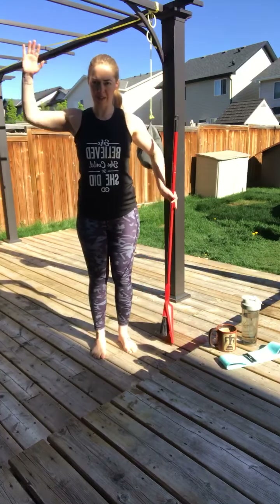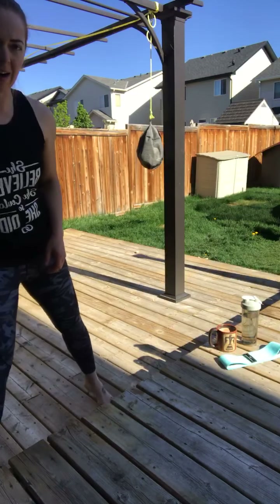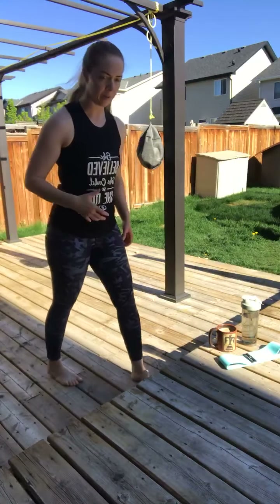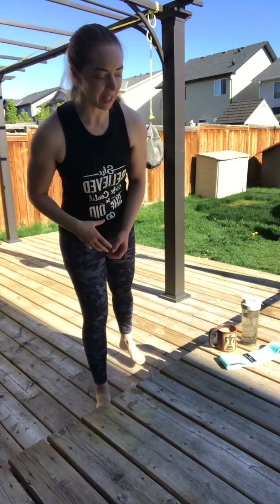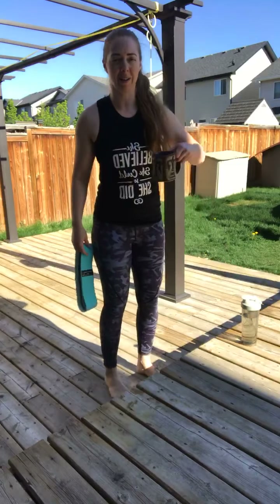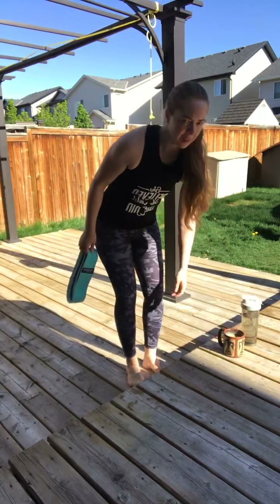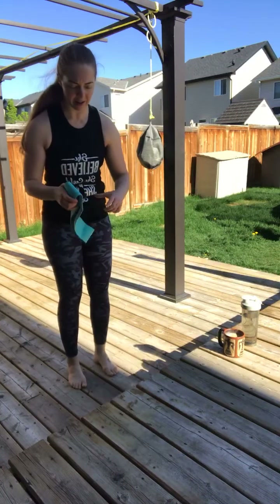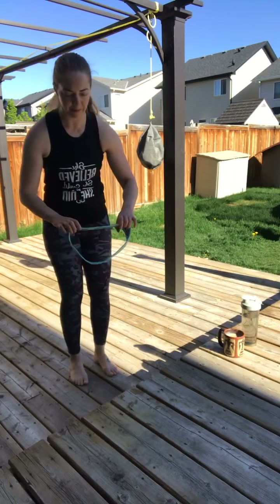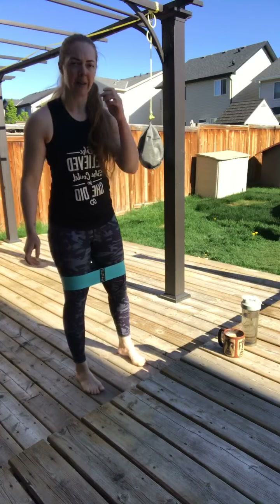Next we're going into some hip mobility with a little exercise sneakily built in. If you're making this a workout you'll feel it more, and as the day goes on you'll definitely feel it. Stay hydrated — it's already hot here. For this one grab just a light resistance band, nothing crazy or heavy.